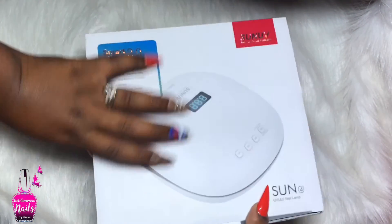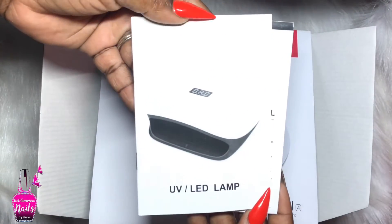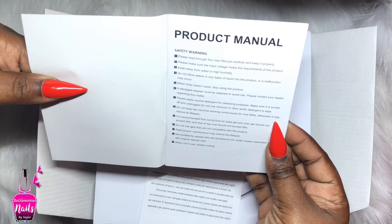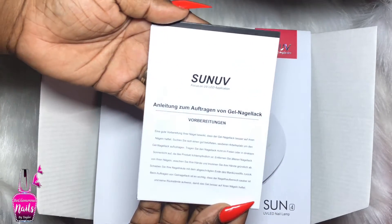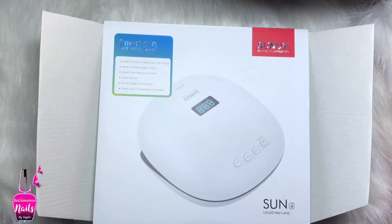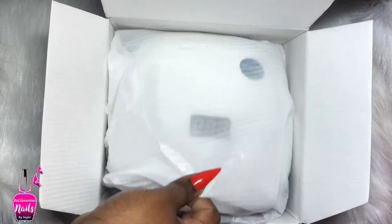I'm going to do a really quick unboxing because I have not had time to test this light out in the salon environment. So let's see what comes inside. Right on top of the box we have two booklets - this one is your product manual and it is a very thick book. The reason for that is it is in a variety of different languages, which I found so thoughtful. The other one is a guideline on how to apply your gel polish, also in a variety of different languages.